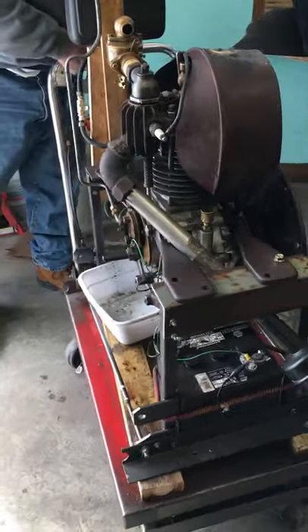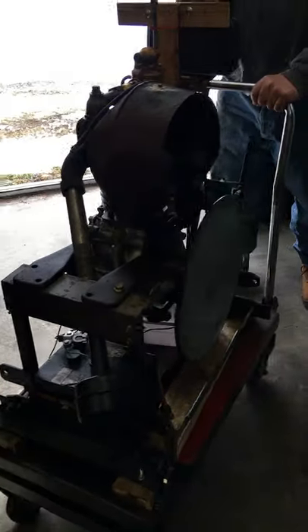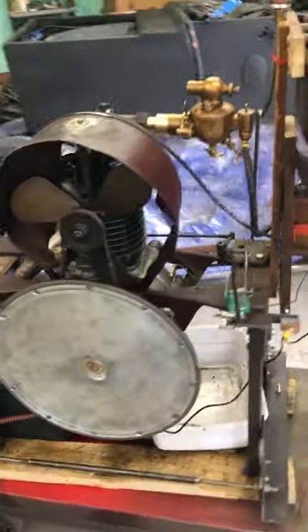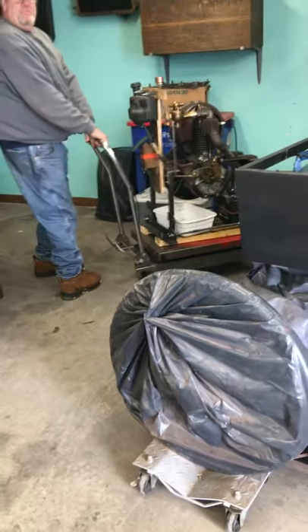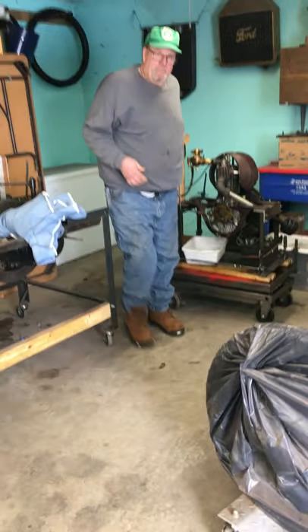That's the 1905 running, and it's only been a week or so since it was run for the first time — we think since the 1940s. There's going to be a write-up about the engine in the April 2021 Wheel Tracks. We'll see ya, see ya later.